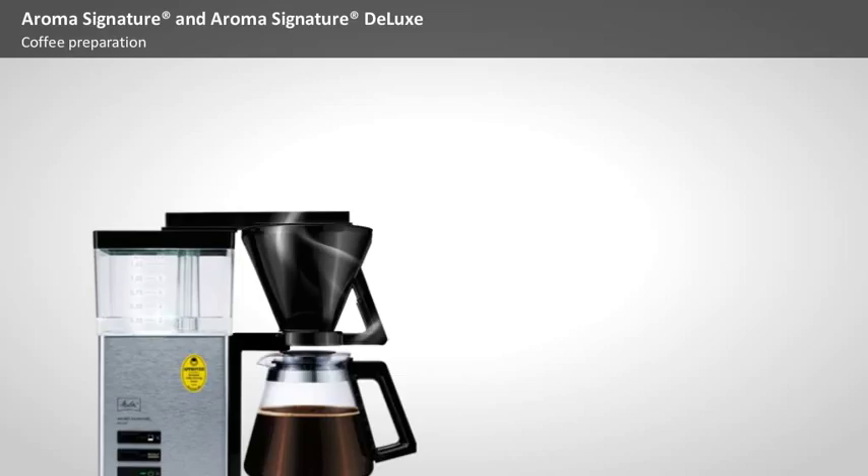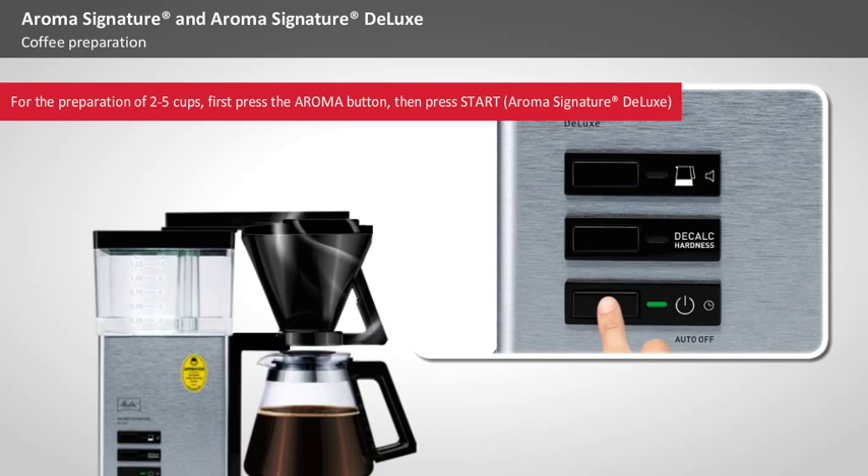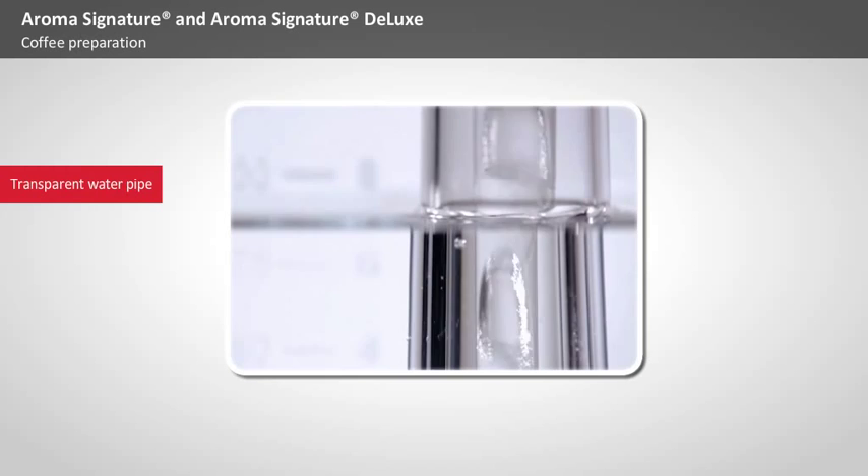Only now should you press the start button — or the Aroma button followed by the start button if you're preparing just 2 to 5 cups with the Aroma Signature Deluxe. It's that easy! After a short while, bubbles will begin to rise through the transparent water pipe in the water tank, indicating that the brewing process has begun.